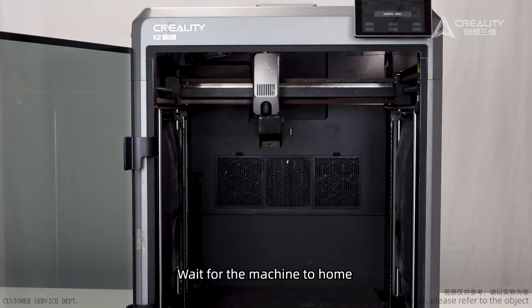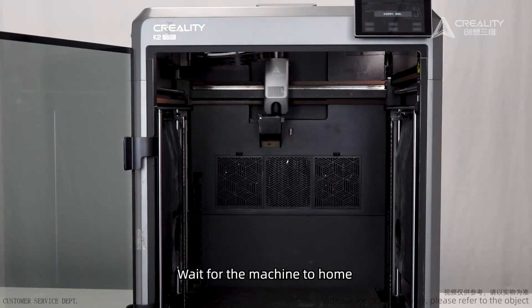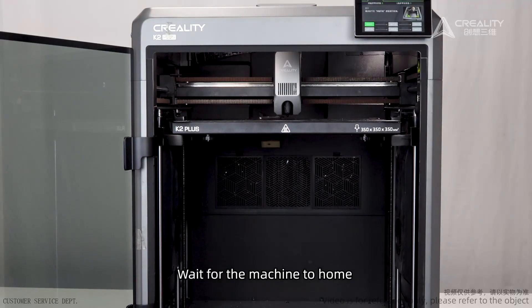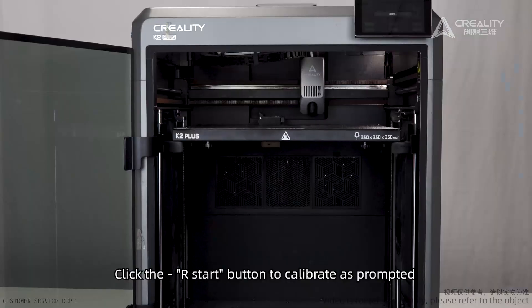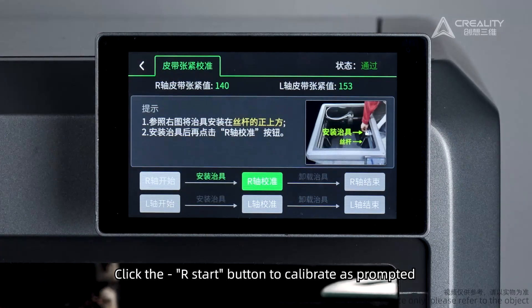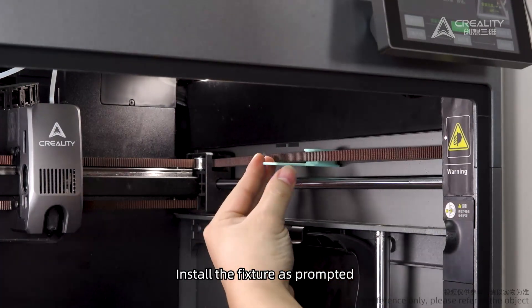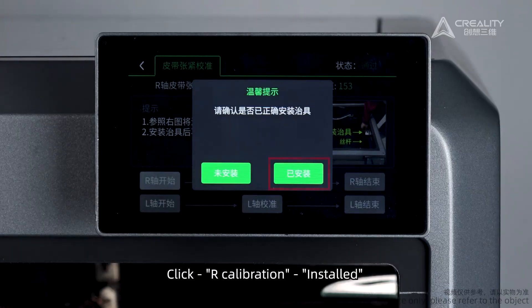Wait for the machine to come home. Click the R Start button to calibrate as prompted. Install all the fixtures as prompted. Click Calibration.